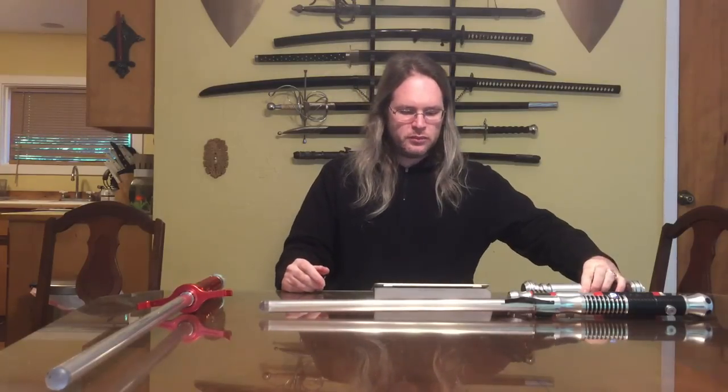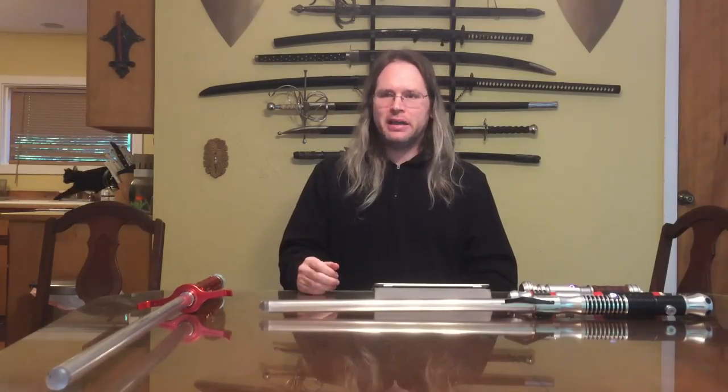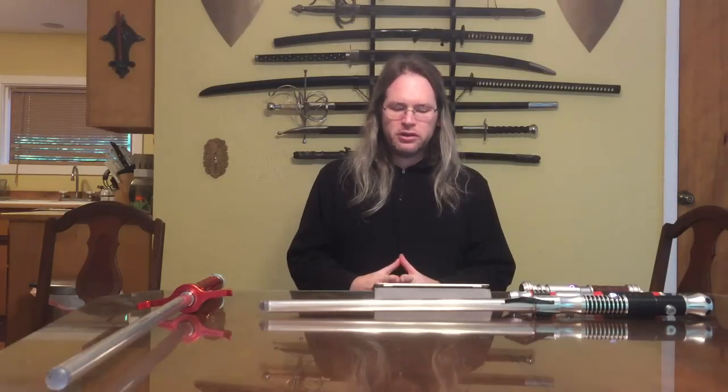Ask any dealer which one of these sabers is brighter and all of these dealers will say, well obviously mine is. Most of them claim to be the brightest in the galaxy. I can't speak to the galaxy, but we can talk about planet Earth and put this to a little bit of a head-to-head.